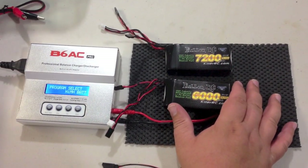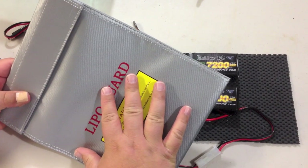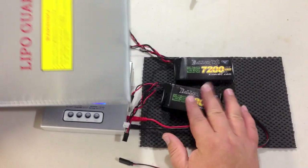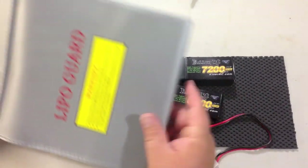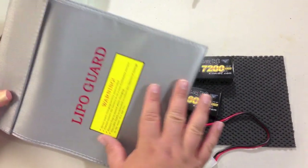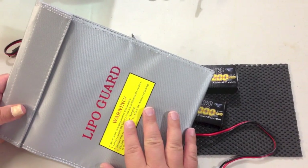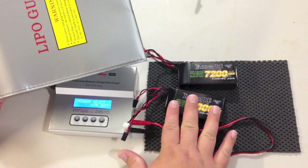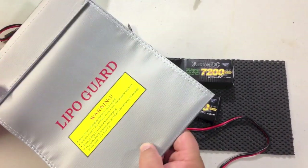When you're charging these, I recommend that you use a LiPo sack for safety. This LiPo sack is fire resistant, and just in case something happens during the charging process — the battery gets hot or starts smoking — the LiPo sack will keep all that contained and keep a fire from spreading. It's good to use these with any kind of battery, even nickel metal hydride or NiCAD, as even those can explode. Never leave your charger and batteries unattended. We sell this LiPo sack in the KillerRC store for $11.99.